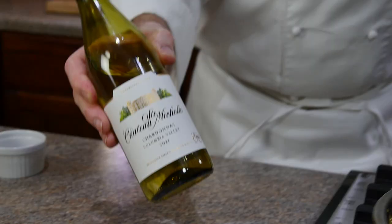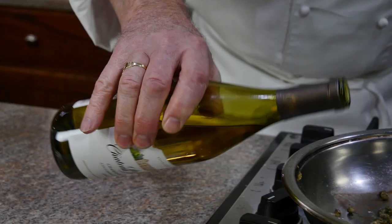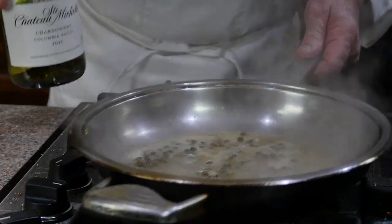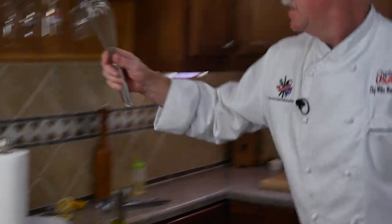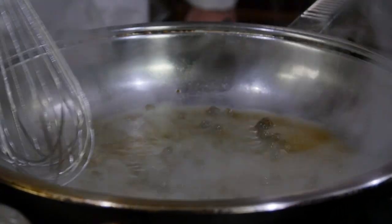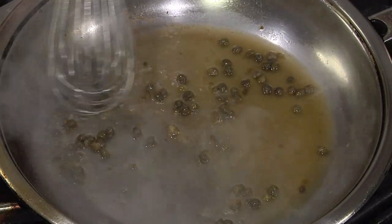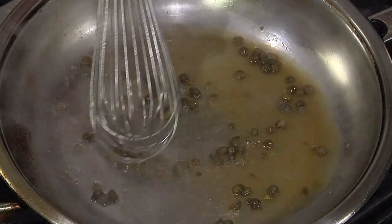We're going to mash about a third of the capers to really get those flavors opened up, then add our Chateau Saint-Michel Chardonnay wine — this will deglaze the pan, getting all those flavors off the bottom. It's really important to get that wine reduced by 75% to really concentrate those flavors for the sauce. Traditionally in a butter wine sauce you'd use lemon juice as your acid, but today we're using capers for our acid — much more flavor.